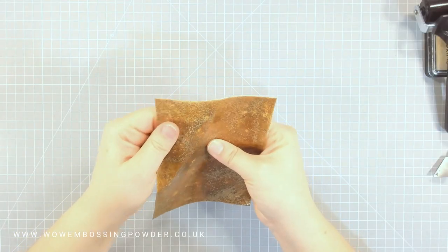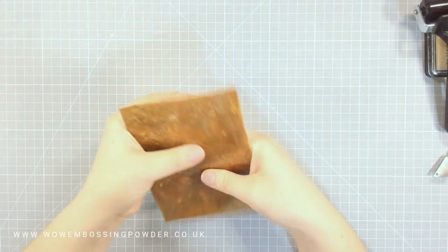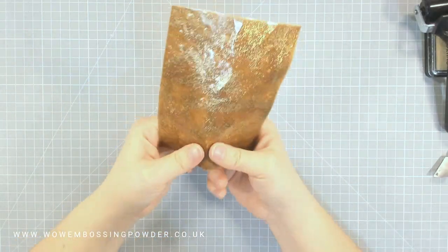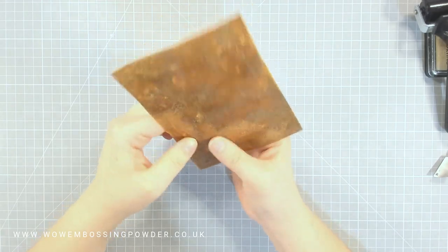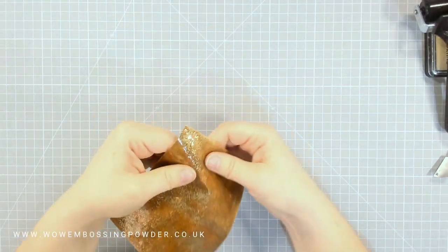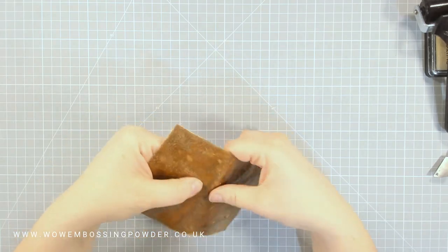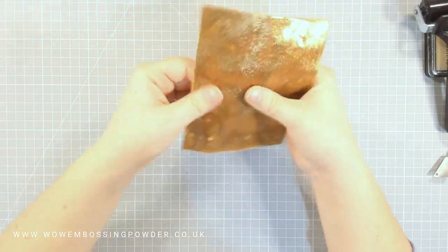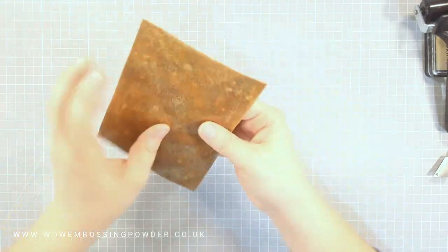I did the same with the other panel. This one is a little bit less noticeable until you turn it in the light, because we have a colour rather than a clear glass, so you won't see the veins as easily unless you turn it in the light or look quite closely. But it looks really beautiful and gives the background a lovely texture too.